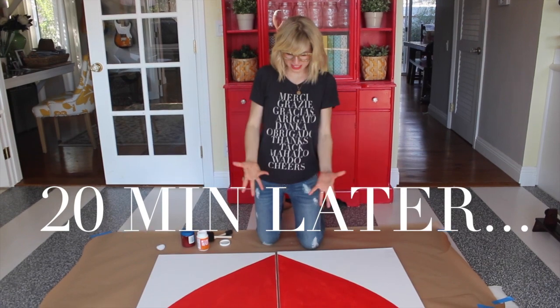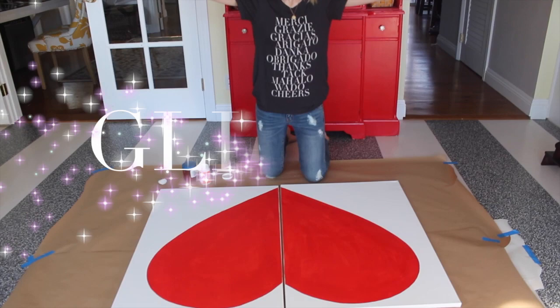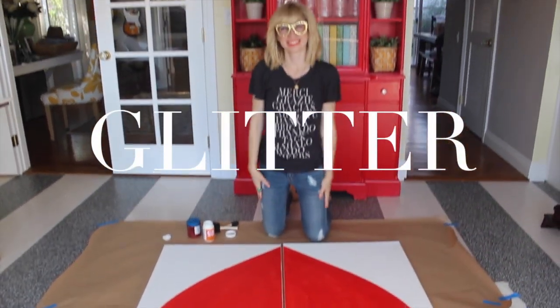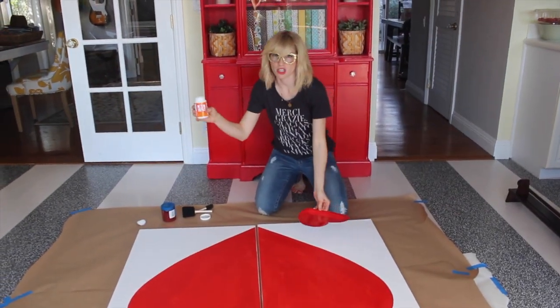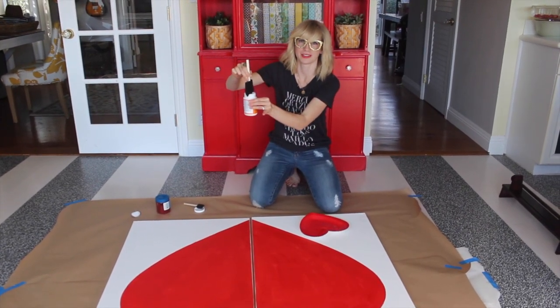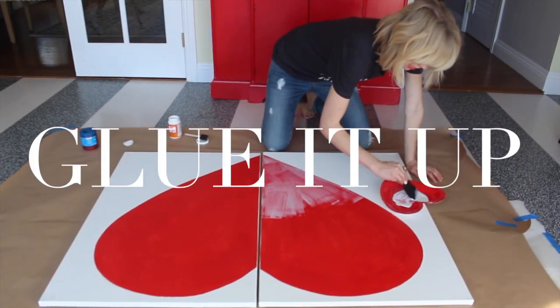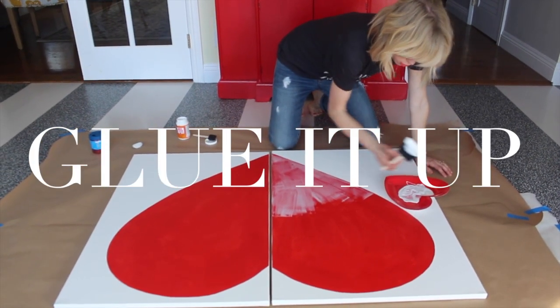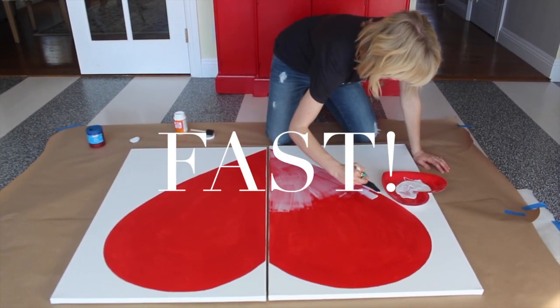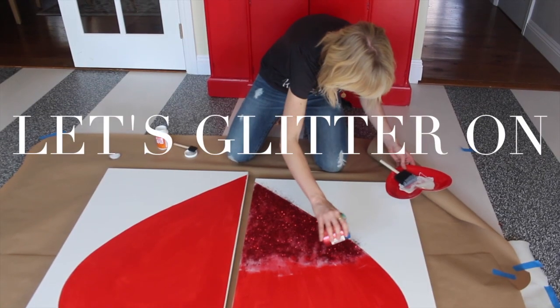The heart is dry. I've prepped my surface and I'm ready to glitter. I've got my Mod Podge and a nice big brush. Just dump it on there. We want to get moving super quick so we don't miss our window of opportunity when the glue is wet. Let's glitter on.